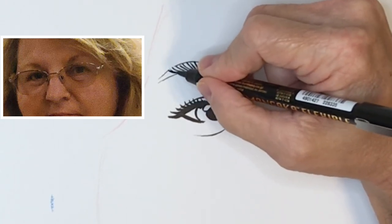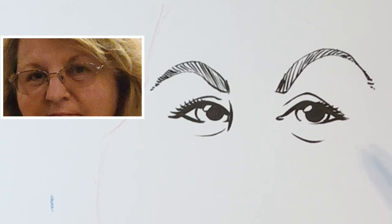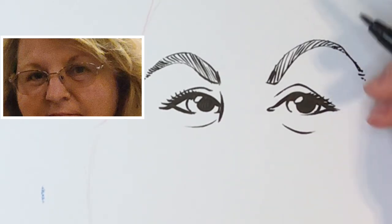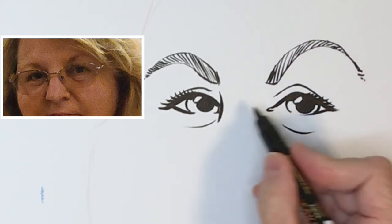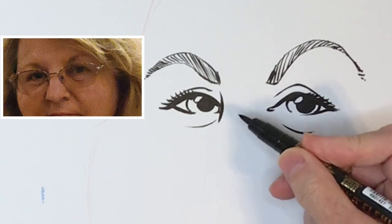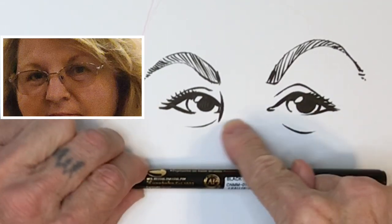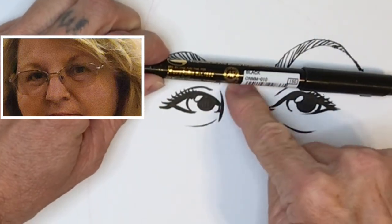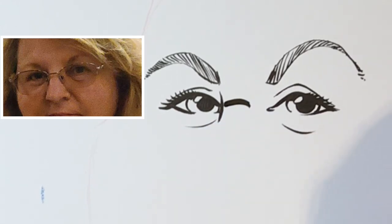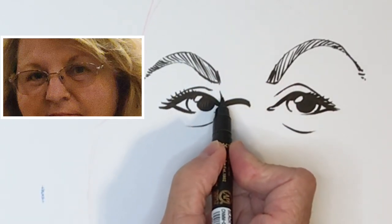I might use a different method if I was taking hours to draw this, but this is my five-minute method. Somebody asked me in the comments how I draw someone with glasses, so there are two ways to do it, and this is how I usually do it. Now I'm going to draw the glasses. I'm looking for the line for the bridge of the glasses — where does that line line up? Some people wear their glasses really low, some wear them really high. On her, it's like dead center of the eye. So I just draw — boom — there's the bridge of the glasses.